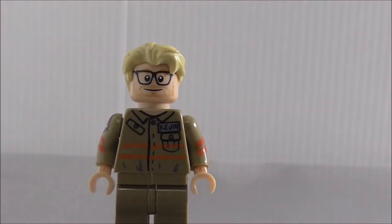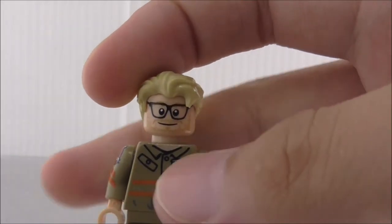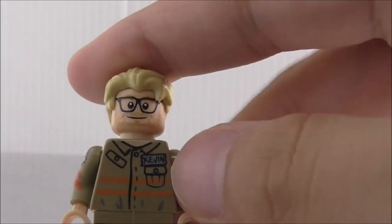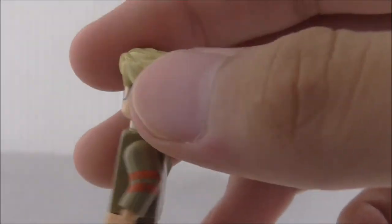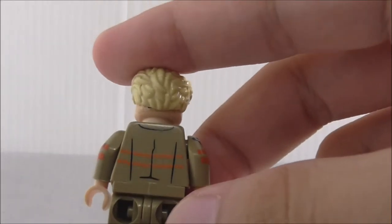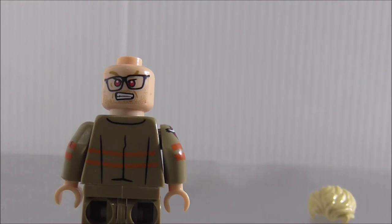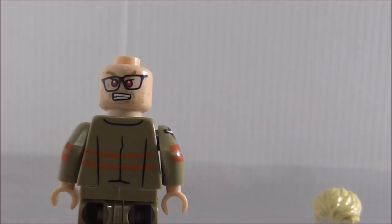Last but not least, this is Kevin. Leapin did make his hair piece — not sure if it's exclusive. His face has glasses and a beard. The torso printing is very simple with a Kevin name tag, a pouch, and side arm printing with a small black lining detail. The back is different from the others. His alternate expression is his possessed face with red eyes and a mad look — possessed by the main villain of the movie.